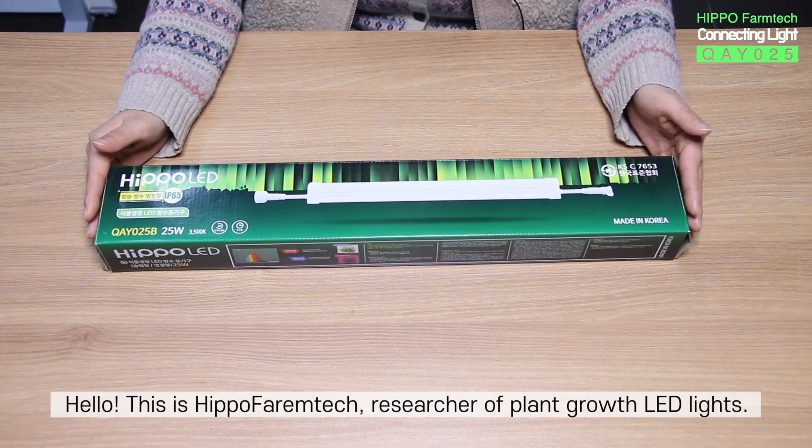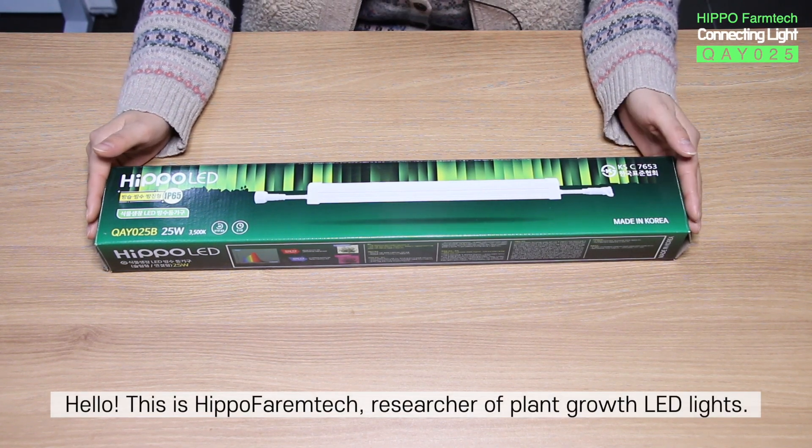Hello, this is HIPPO Farm Tech, researcher of plant growth LED lights.